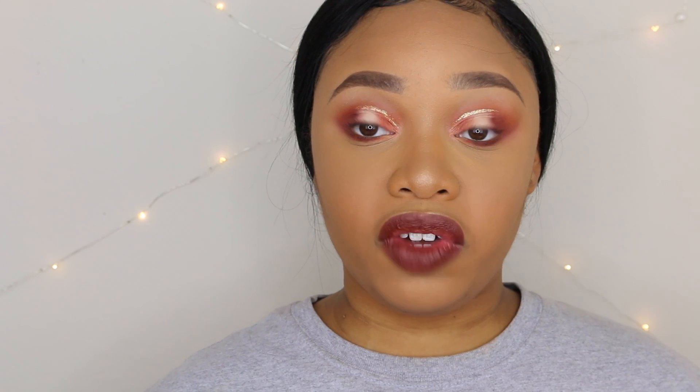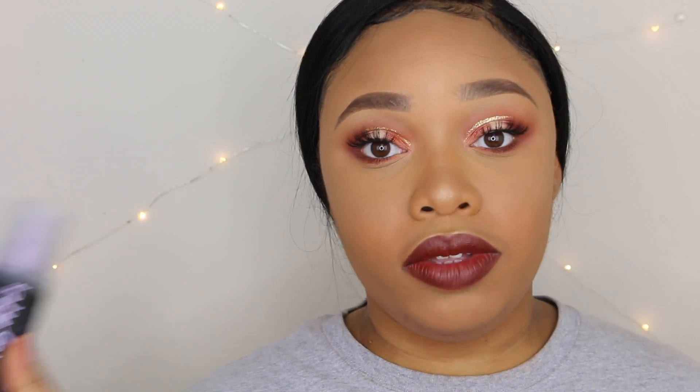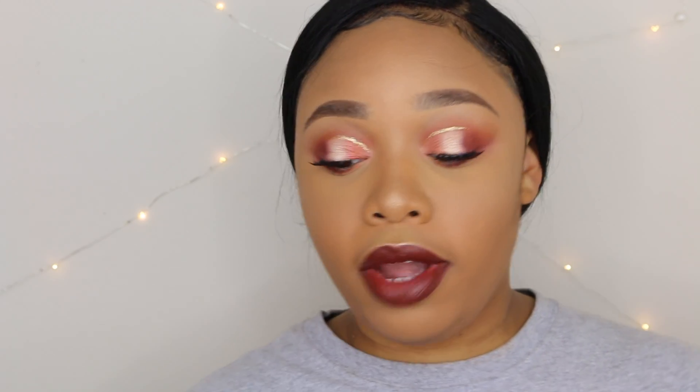I like the way that looks for lipstick. Last but not least, we're going to use the Urban Decay All-Nighter Makeup Setting Spray and just spray this all over my face.